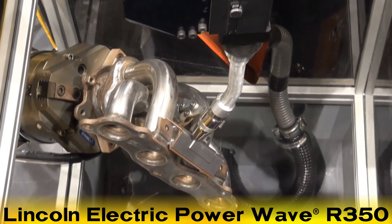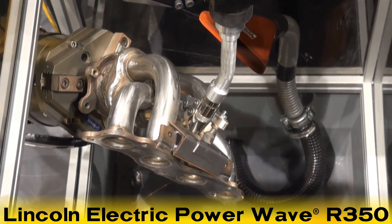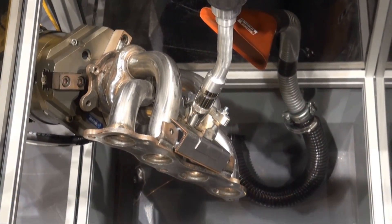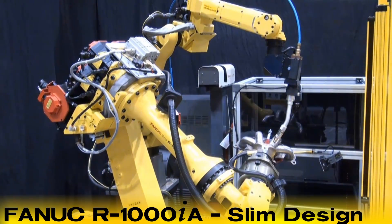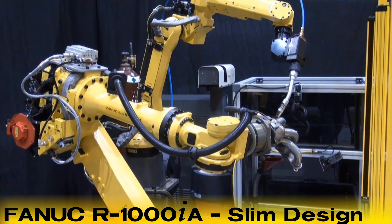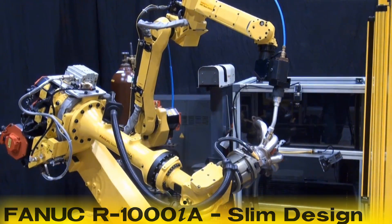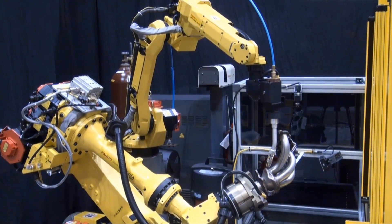The Lincoln Electric PowerWave R350 used in this system provides an extremely stable arc response for optimized performance in robotic arc welding. The R1000IA robot has a slim design, allowing customers to reduce the overall size of their automation system by using more robots in each work cell, or making work cells with a single robot significantly smaller.